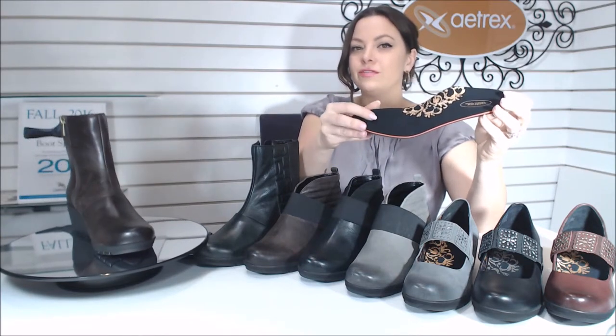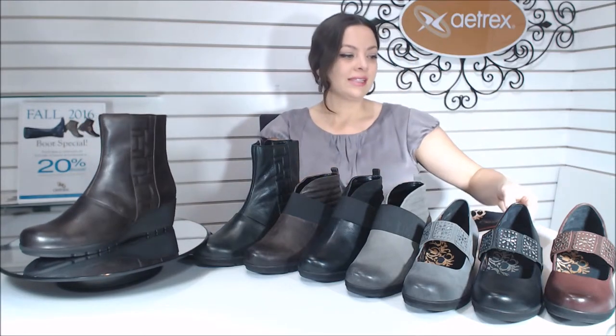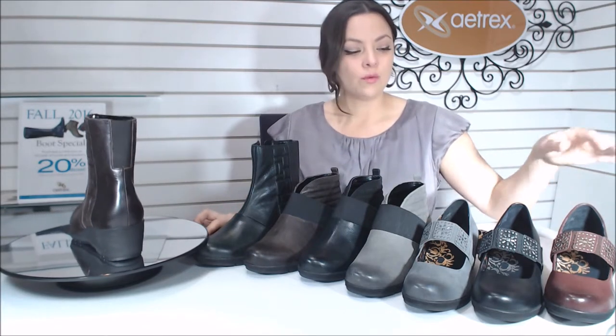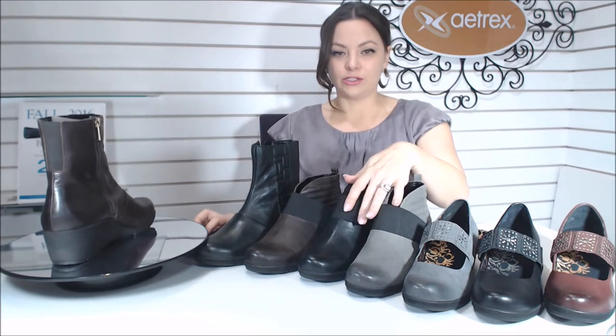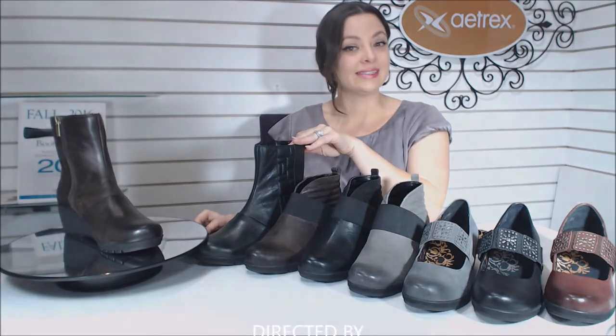And then just a very incredibly soft microfiber on top — just a little fuzzy, it feels so good. So that is the Elaine, the Jane, and the Adele. And don't forget — the bootie here of the Adele and the Jane: if you get up to 100 pairs, that's a 20% discount.